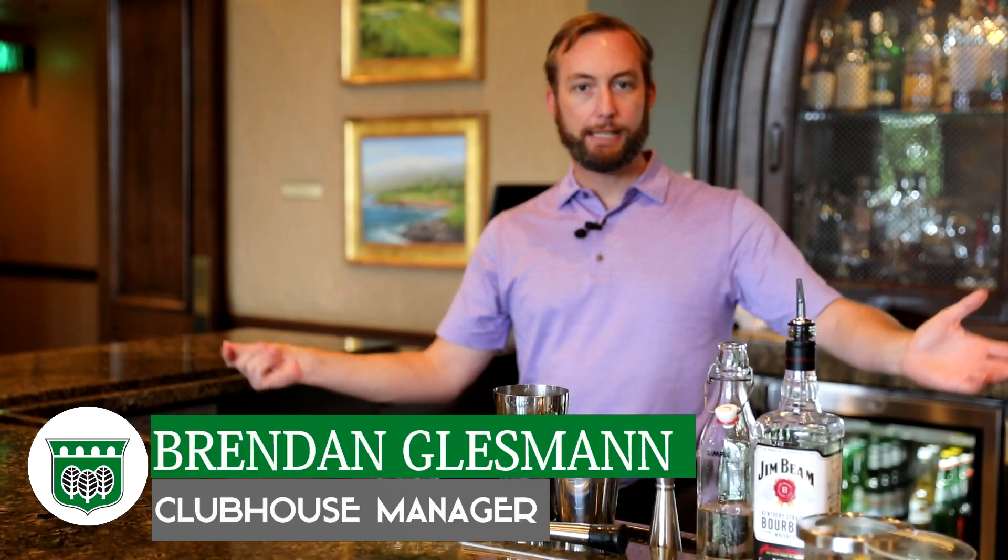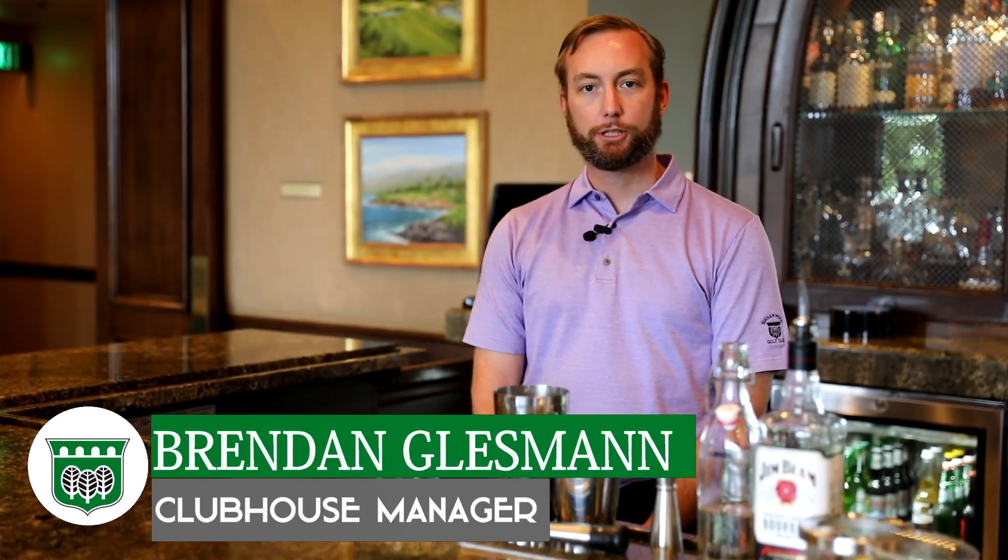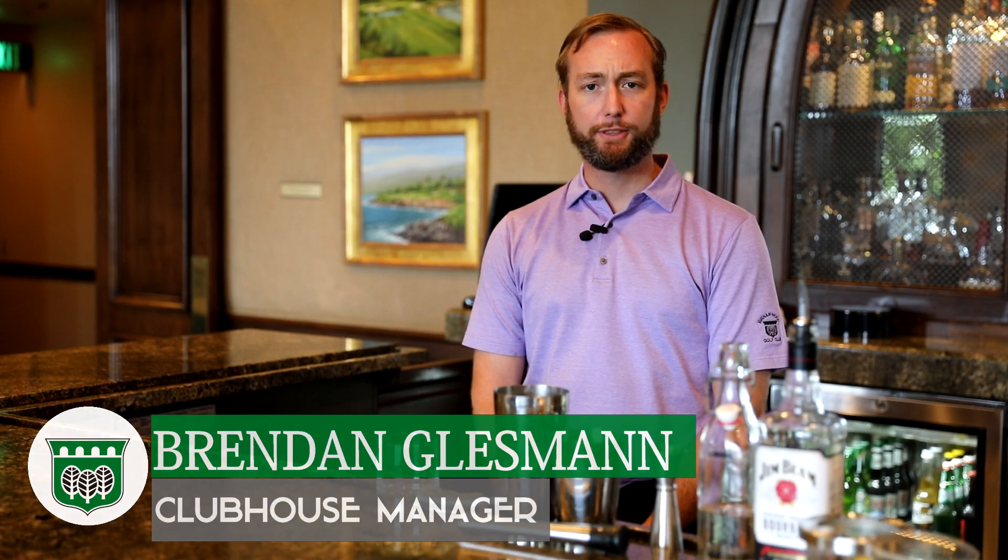Hello Burnham Wood, Brendan here, featuring one of our cocktail features of the week. Today we're going to be making a bourbon smash.